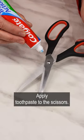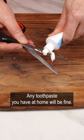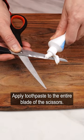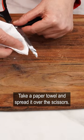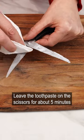Apply toothpaste to the scissors — any toothpaste you have at home will be fine. Apply it to the entire blade of the scissors. Take a paper towel and spread it over the scissors, then leave the toothpaste on for about five minutes.